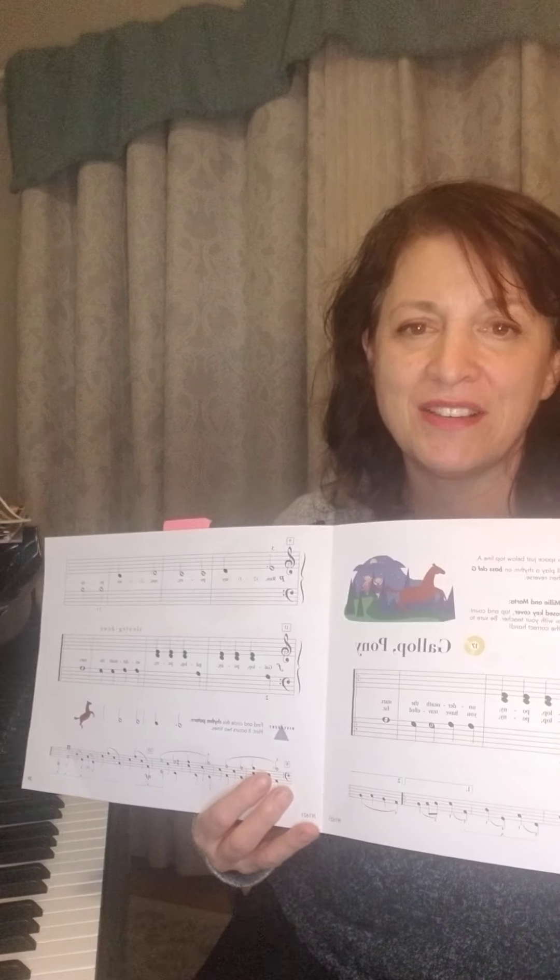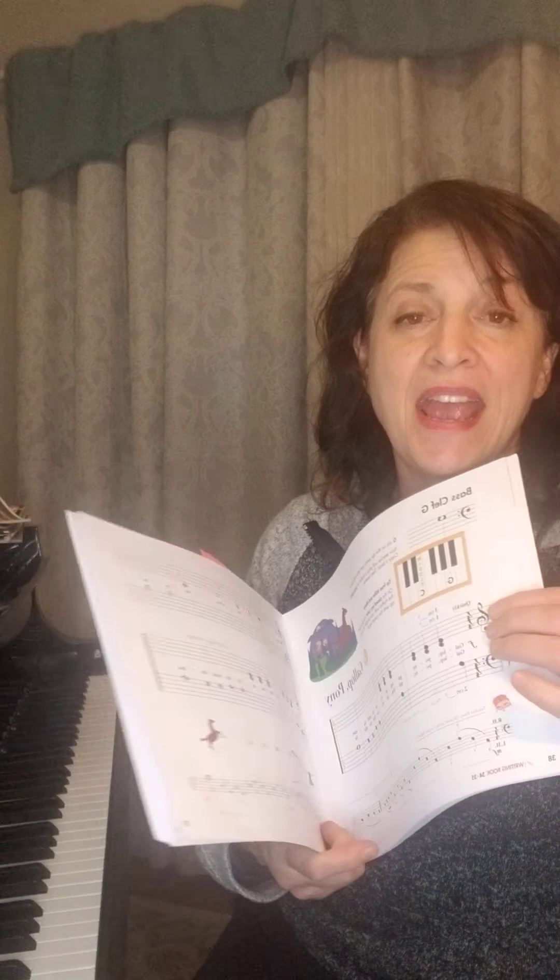So I hope you have fun with these two new songs, and I also have a listening exercise for you. It's based on a song called Spring.